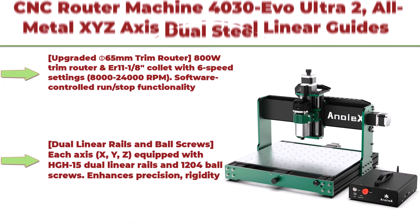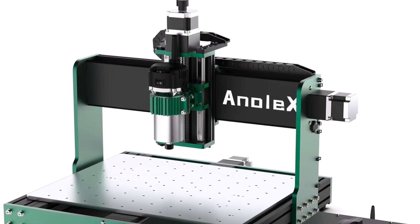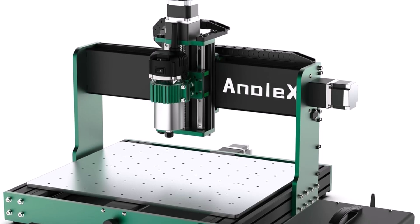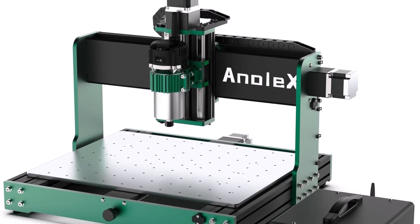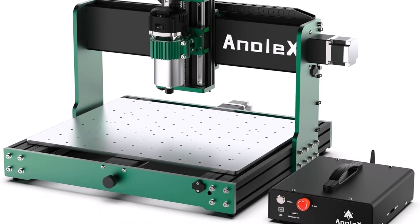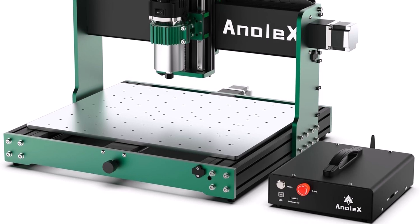Top 2: CNC Router Machine 4030 EVO Ultra 2 — all-metal XYZ axis with dual steel linear guides and ball screws. It features an 800W trim router for metal, aluminum, brass, wood, acrylic, and PCB. The upgraded F65mm 800W trim router uses an ER11 1/8 collet with 6 speed settings from 8,000 to 24,000 RPMs, with software-controlled run/stop functionality and manual dial speed adjustment.